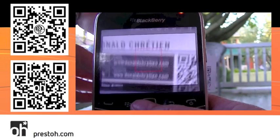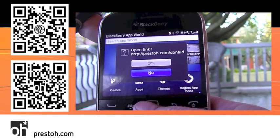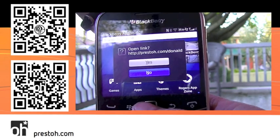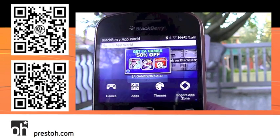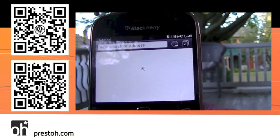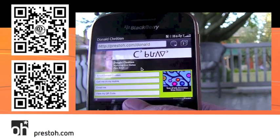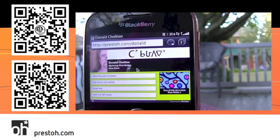It pulls up an option menu, and I'm going to click on Scan a Barcode. Now we get the QR code in our sights, and that's how quick it is. You see right there it says Open Link, and it tells you the link that that QR code is going to go to. I'm going to say yes, and now it's going to load it. So that's what a QR code is — it's a shortcut, it takes you somewhere, usually to a webpage, and we just went to this artist's mobile webpage.